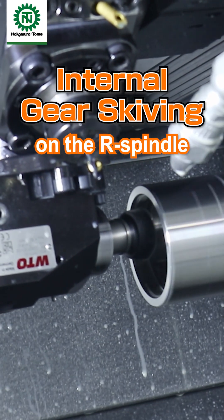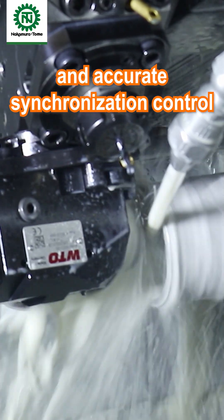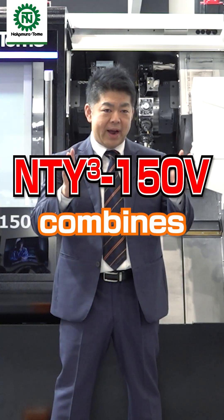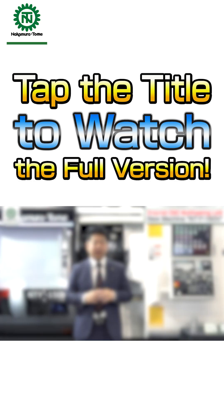Internal gear machining on the right spindle. The simultaneous moving using upper and lower turrets allows for efficient and stable machining. This comes from rigid triple production and accurate synchronization control. The NTY-3150B combines speed, power, and environmental performance.